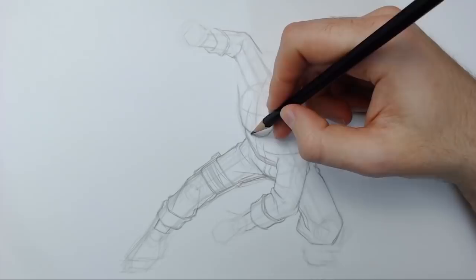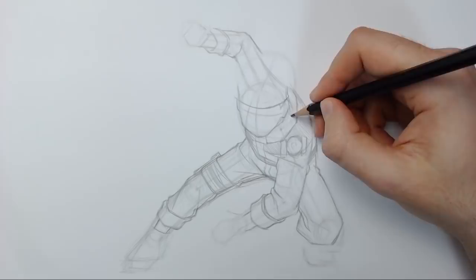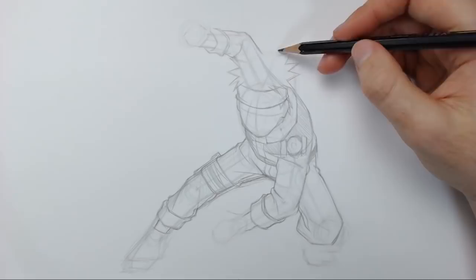Now we are on to the important part — the hair. This is the part that everyone struggles with. Using that base model and sort of following a circle on top of the head, I'm just gonna be adding these spikes. I'm keeping them as clean as I can for the sake of this tutorial, but what I'd recommend is just do some jagged lines — don't worry about them being clean or perfect. Just work with what's best for you and then build upon it later once you feel it looks decent enough.